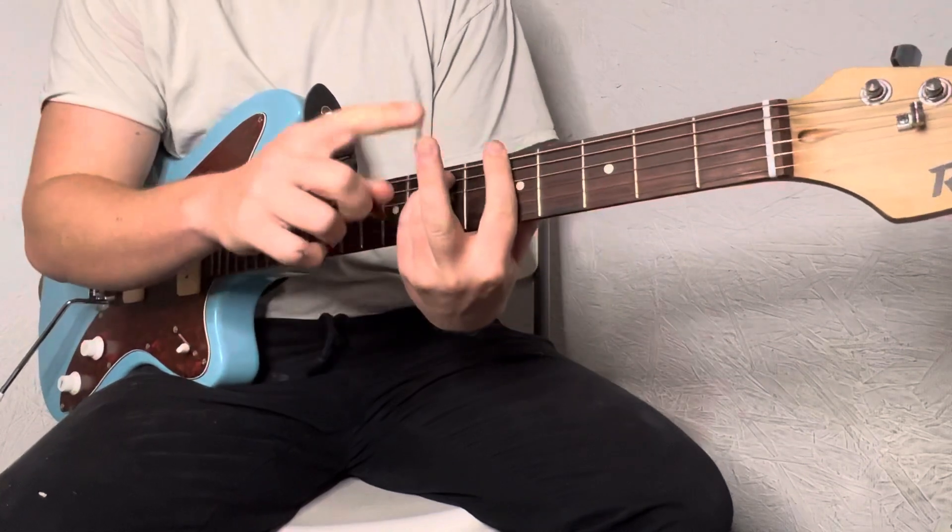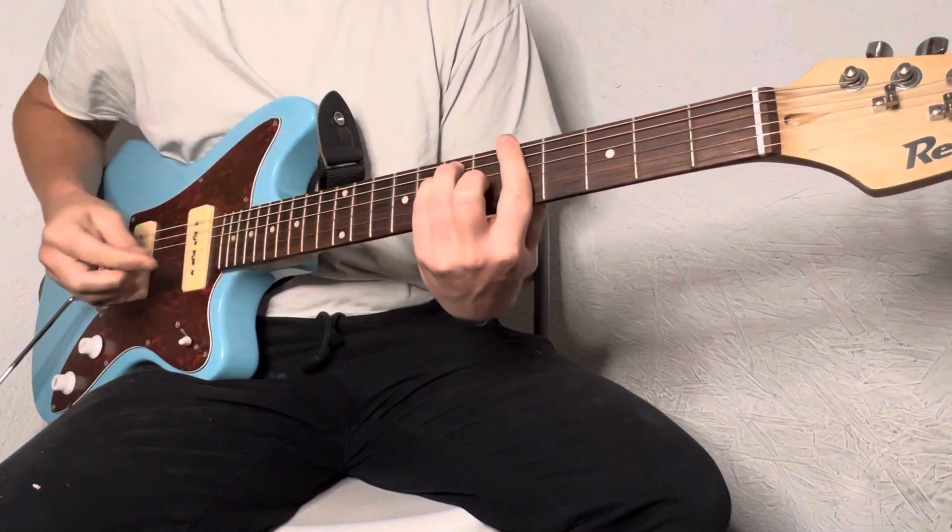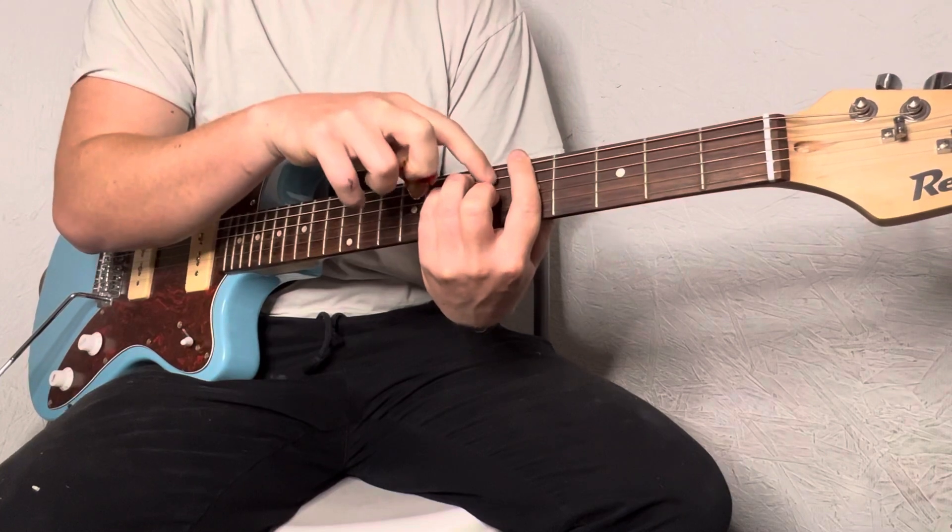And if you want to, you can add on this first chord your ring finger on the G string on the sixth fret right there.